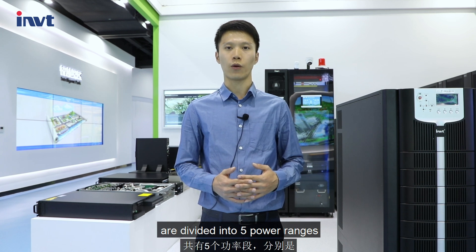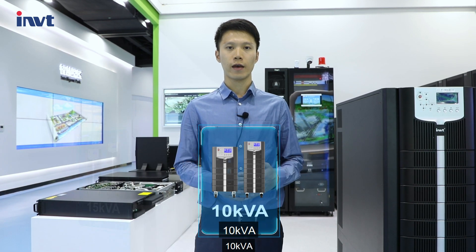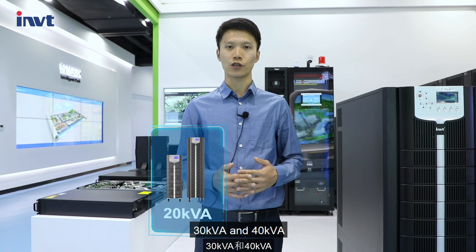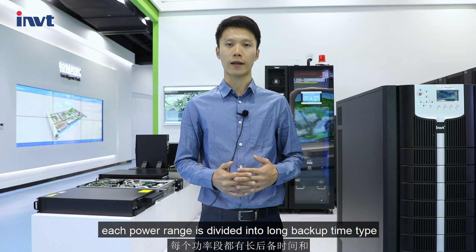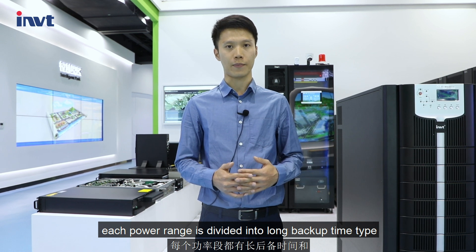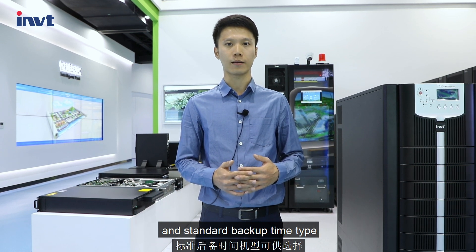This range of products is divided into five power ranges: 10 kVA, 15, 20, 30, and 40 kVA. Each power range is divided into long-battery type and standard-battery type.